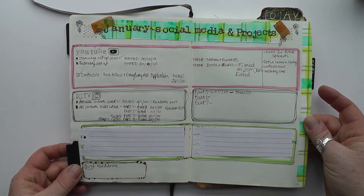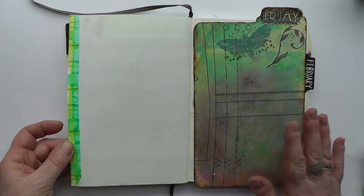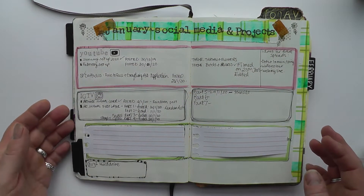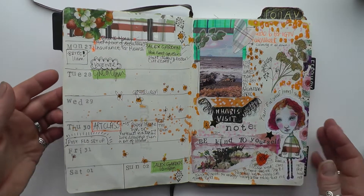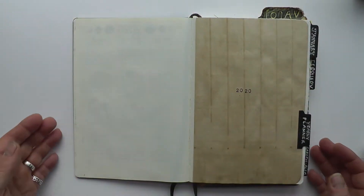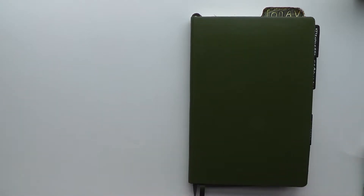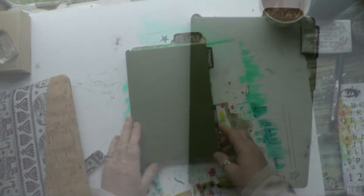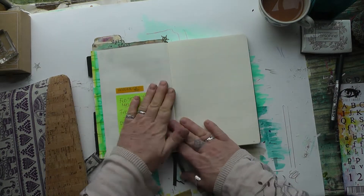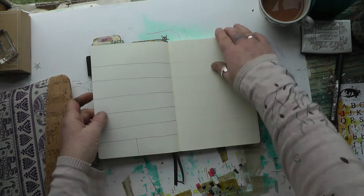On this page there are double page spreads for social media and projects — YouTube, IGTV, and other projects. And that's it for January. Now we go on to the February spread, and I've already gone ahead and put the lines in for the weekly spreads.